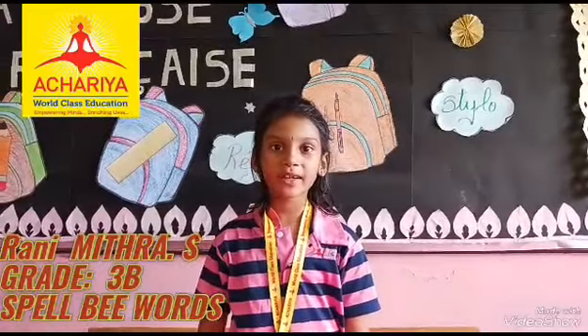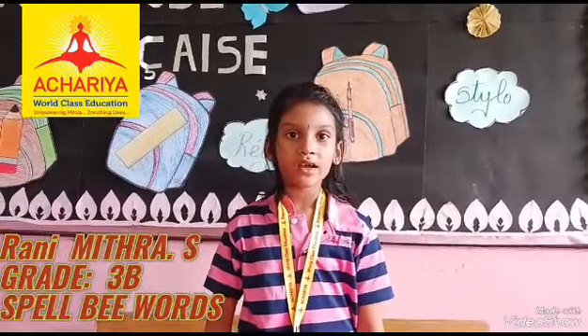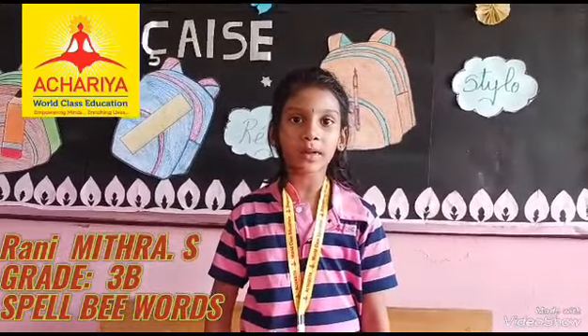Hi, happy greetings to all. I am Rani Mithra. I am third B. Now I am going to tell 20 words.